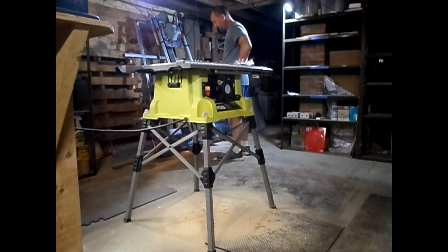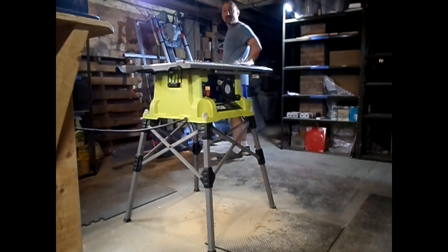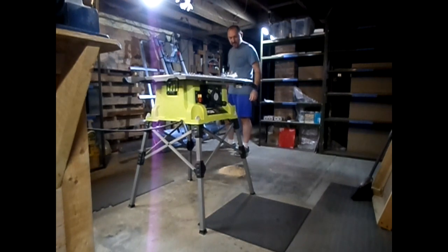I made a mess since you've last seen it. Let's get this cleaned up, shall we? That's better.